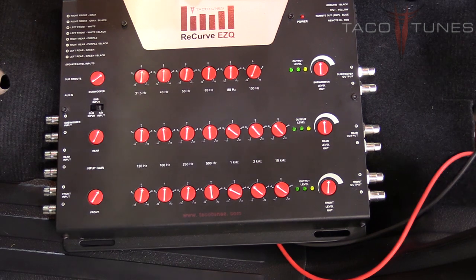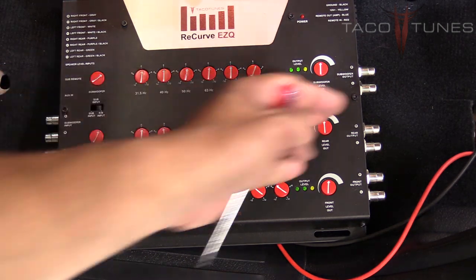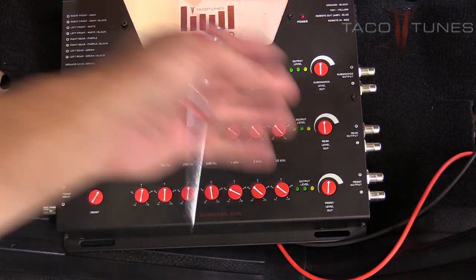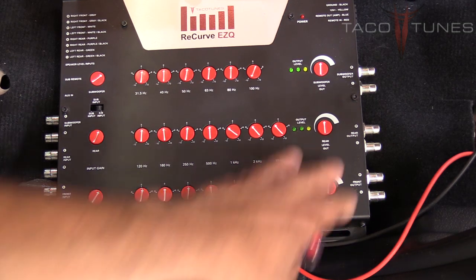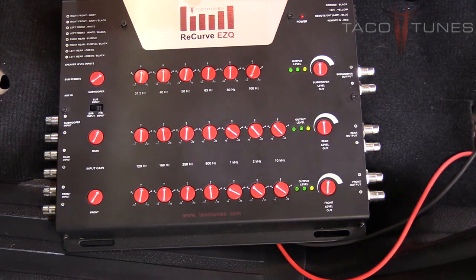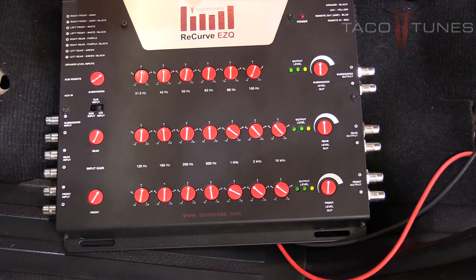If you're using a different amplifier, you may have to play with these knobs. For good quality amplifiers—we've done this with JL Audio, Alpine, and others—these settings generally work across the board. We have had some issues with low-end amplifiers introducing a lot of noise; in those cases you may need to turn these knobs down or up and adjust the gain on the amplifier. Every amplifier is different, but we've been pretty successful with higher-end amplifiers.